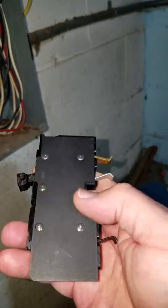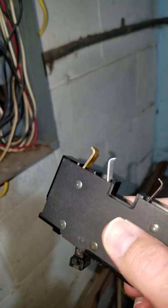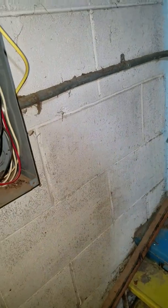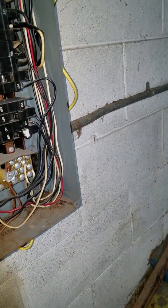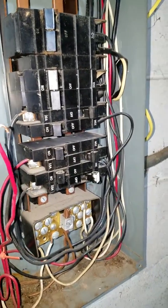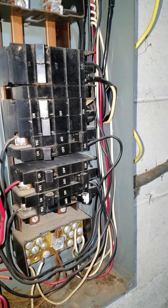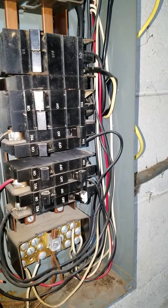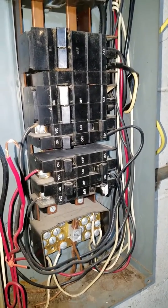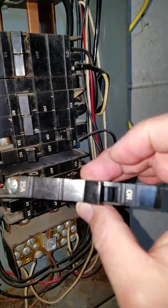No one manufactures anything like this, nor is there a modern equivalent. Most of the places I went to look for a replacement only had Square D products, which is unfortunate because Cutler-Hammer is no longer in business. I believe it is currently owned by Eaton Controls, and they do not make a replacement for it either.